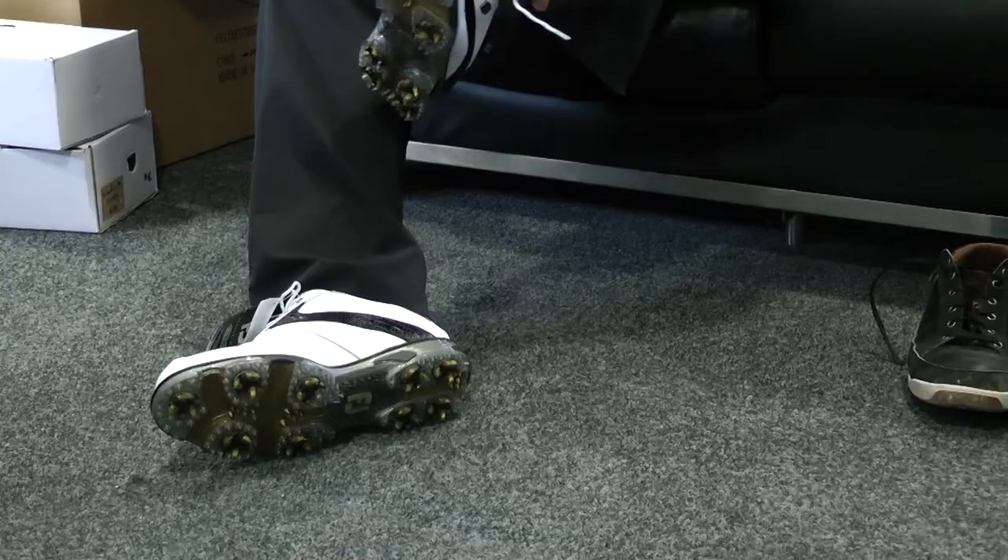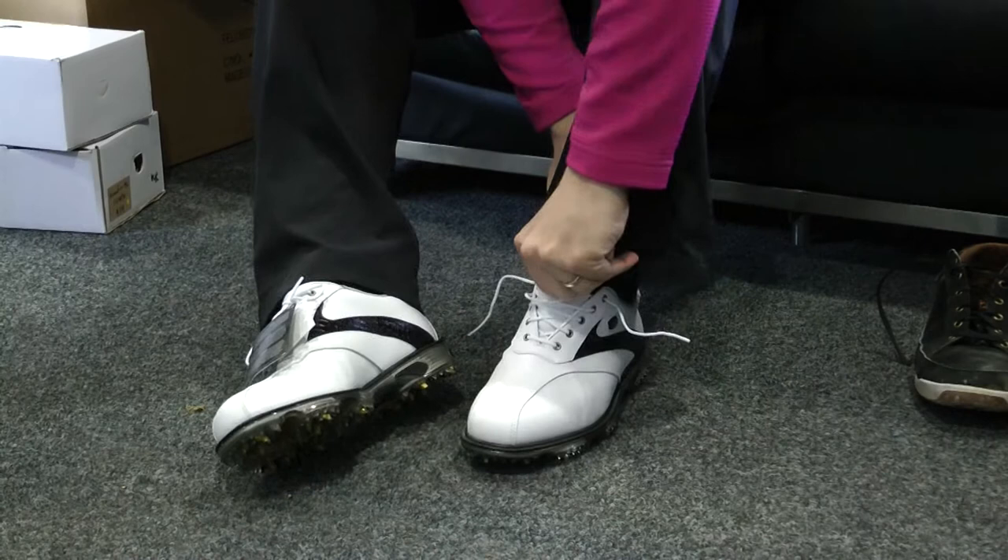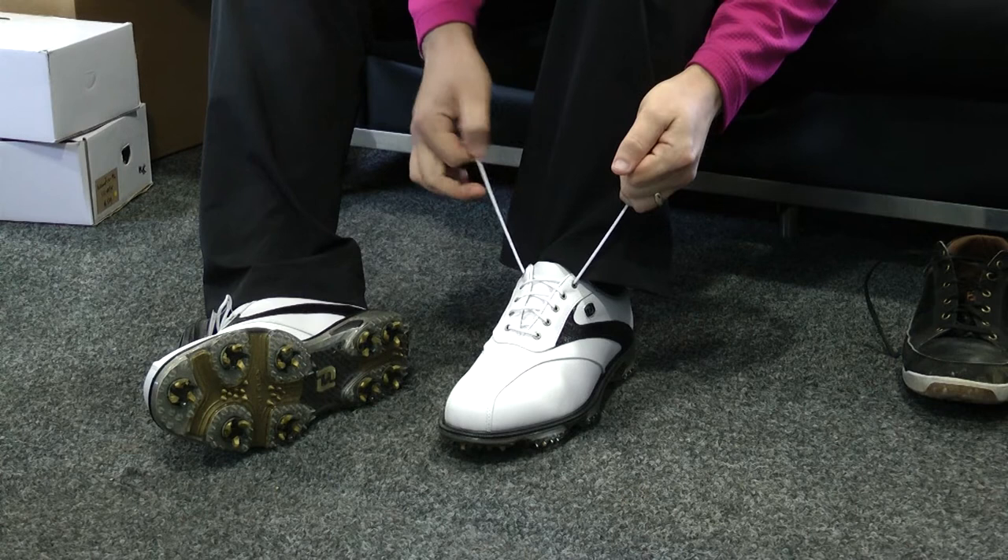Here we've got two different Footjoy models in very different styles. The first one is the DryJoys Tour, which is a very traditional looking golf shoe. There are lots of features and benefits in the sole — this shoe is all about stability. The four cleats on the sole are going to give you very good traction on the ground, providing a stable hitting platform to hit from.